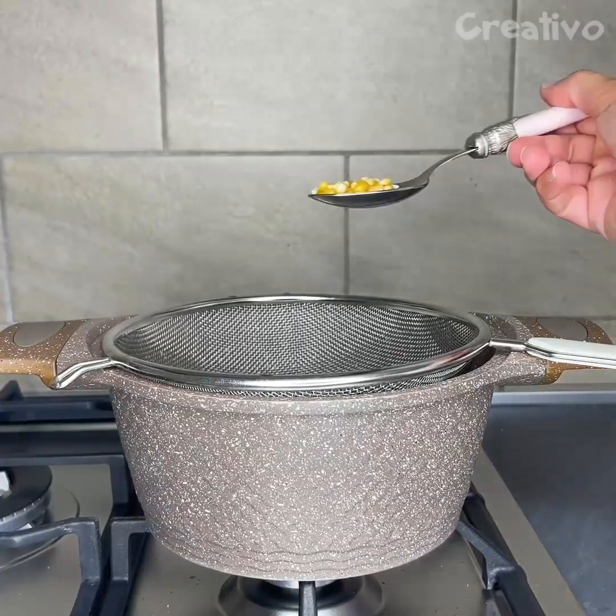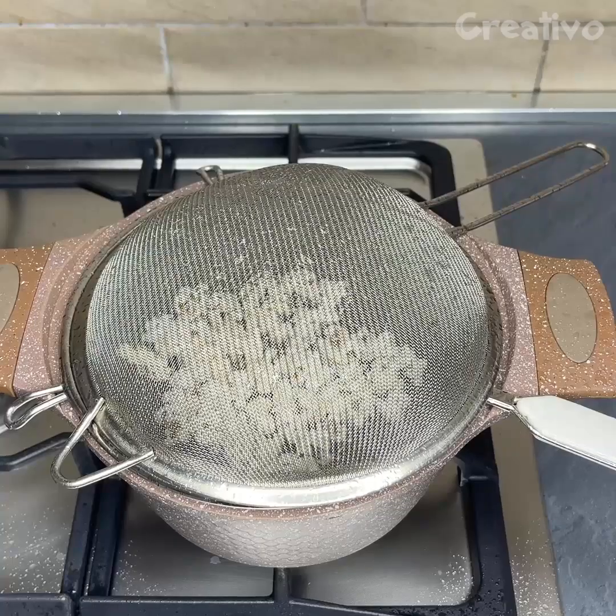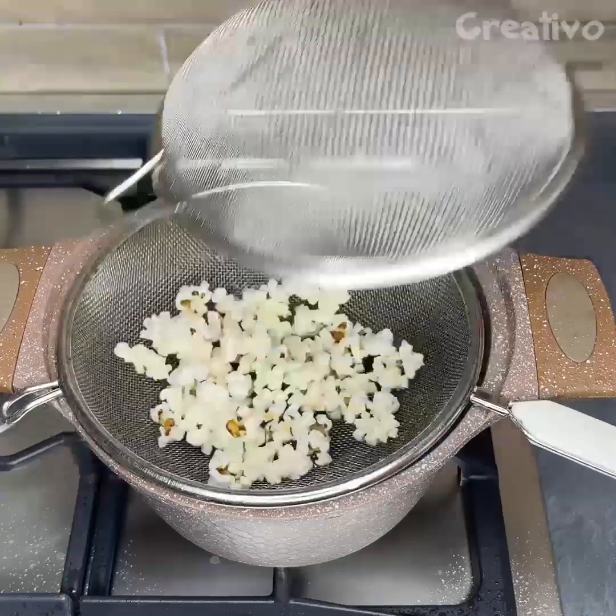Using this tip, making popcorn will be child's play. Ready!